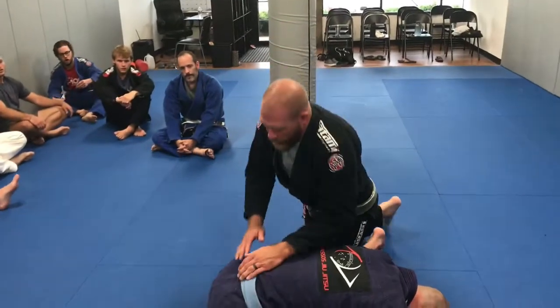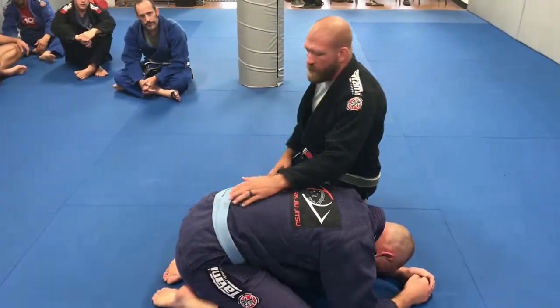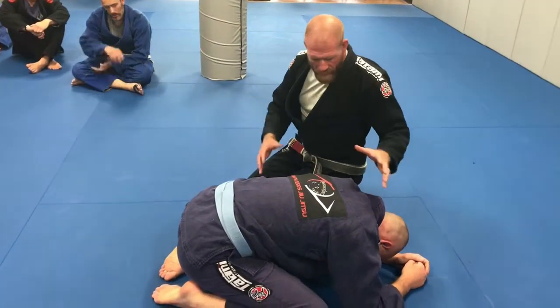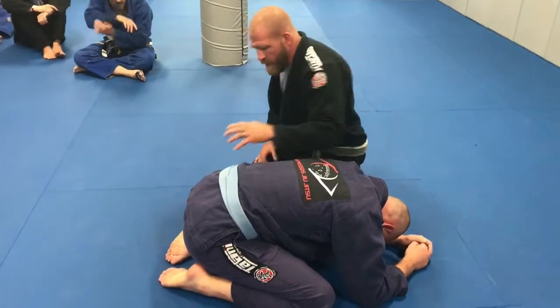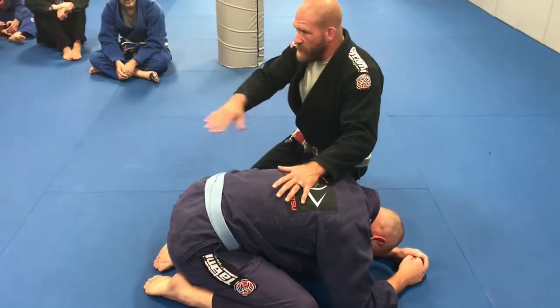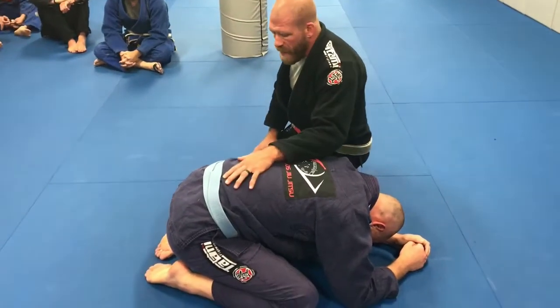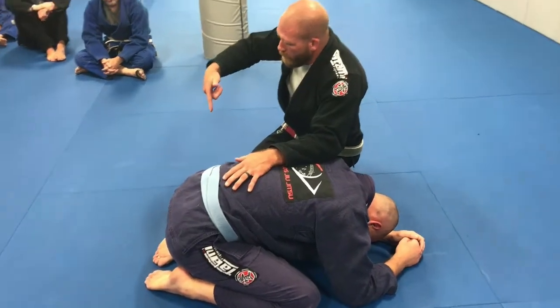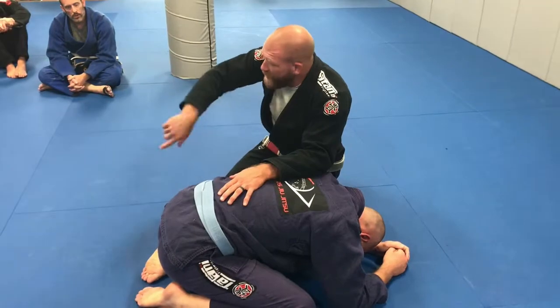This is going to be a traditional drill, kind of similar to the wrestler's spin drill. Don't worry about the fact that his head's here and his tailbone's here — it doesn't really matter. He's just kind of a structure like a Pilates ball, a physio ball that I need to spin around. The whole idea is to keep pressure on this guy while moving around and transitioning from one side to the other side.